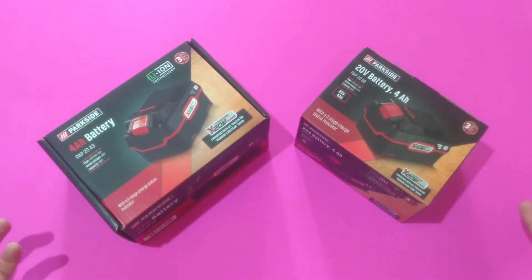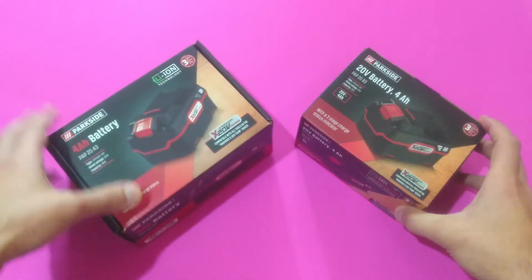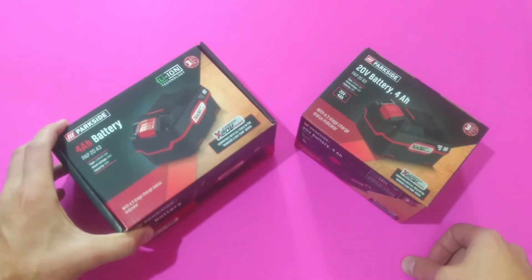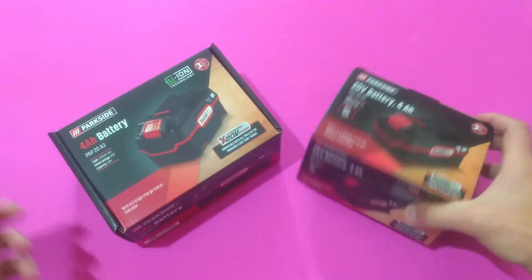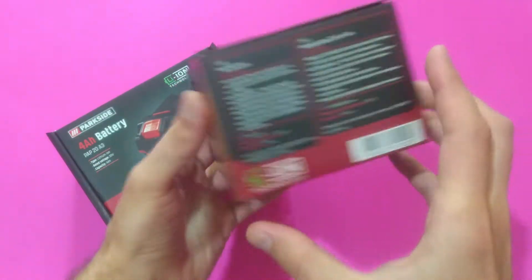As you can see, there's an obvious difference even in their cardboard boxes. The old one has a bigger and more bulky box. Also the part number — the new one is B3.